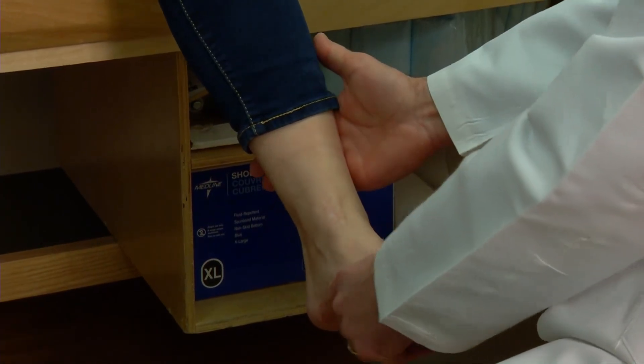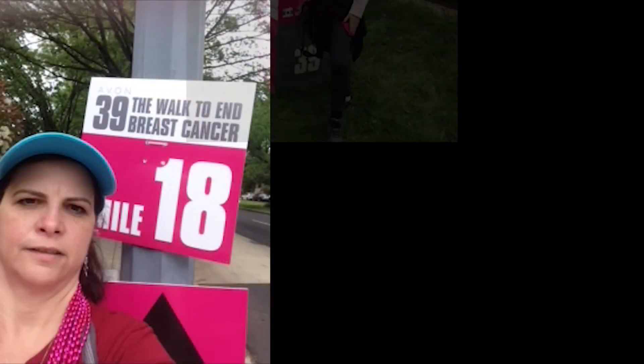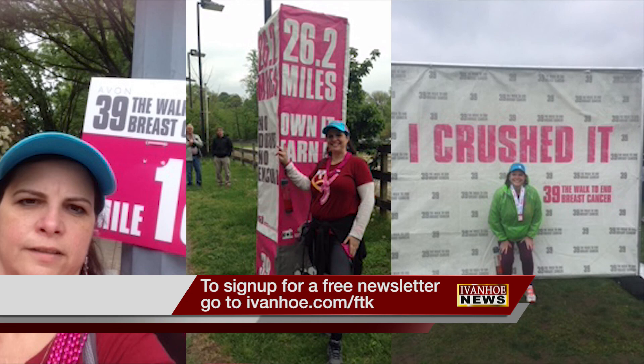Sherry says she went from being in constant pain to regaining almost full use of her foot. Not only is she hiking again, but completing a two-day, 39-mile charity walk. I'm Marty Salt reporting.